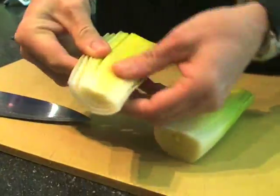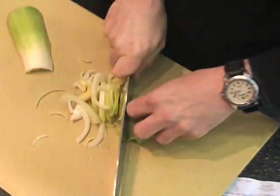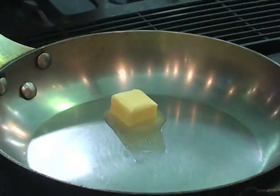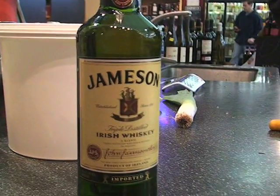We are going to make a leek and whiskey cream. The first thing we're going to need are leeks. We'll chop them. We'll start with two teaspoons of butter. This sauce is very, very simple — we'll sauté up some leeks, add some cream, let it reduce, and there's your sauce. So I'm going to sauté up the leeks and then hit it with a little whiskey.